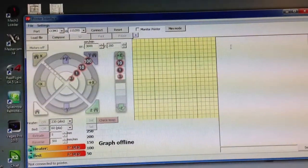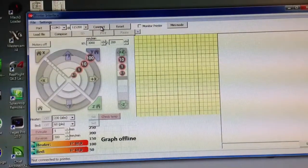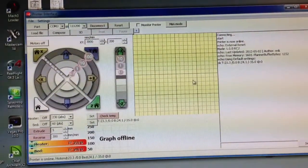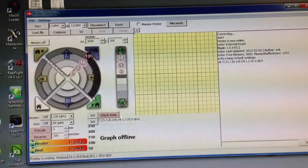This is how I home my ORD bot. First I come up here and click connect. You'll see that it connects to the Arduino. These are the home buttons for X, Y, and Z.